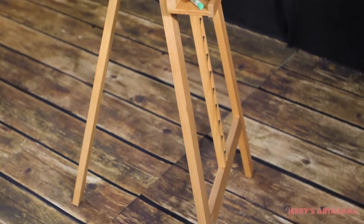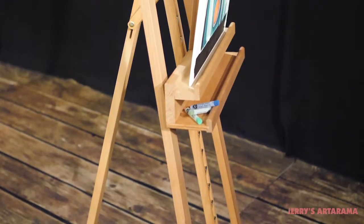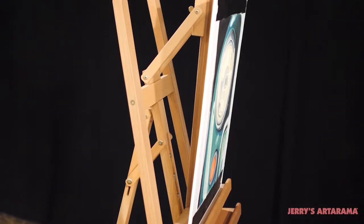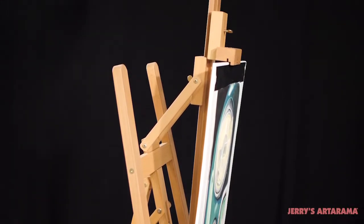Perhaps the most innovative feature of the Capiletto Rosabella Premium Liar Easel is the forward tilting middle support to reduce glare or better accommodate pastel work.